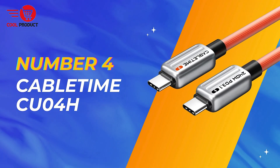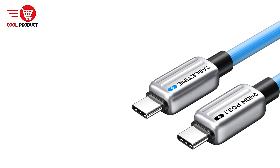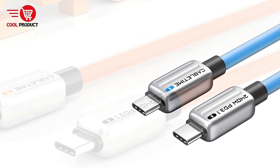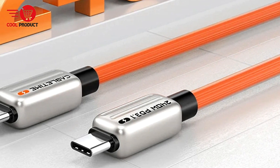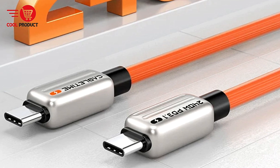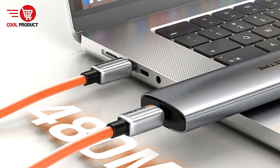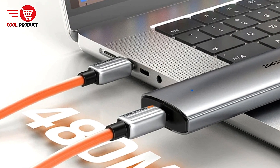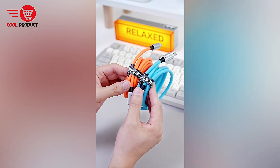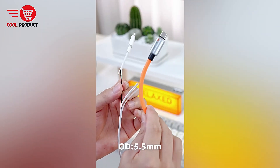Next up, at number 4, we have the CableTime CU04H 240W USB Type-C cable. It is designed to meet the demands of modern devices, offering exceptional charging speed and broad compatibility. With its PD3.1 and QC4.0 fast charging technology, this cable promises to quickly power up a variety of gadgets, from smartphones to high-end laptops.